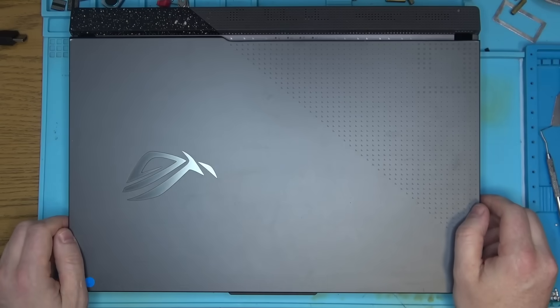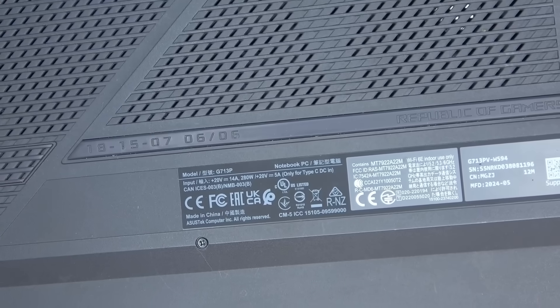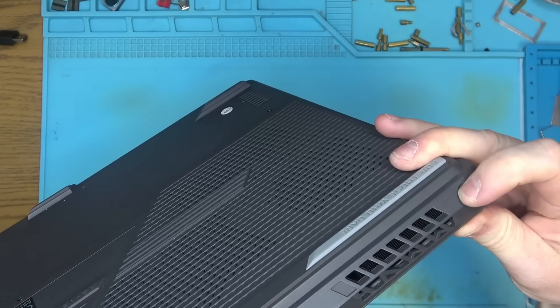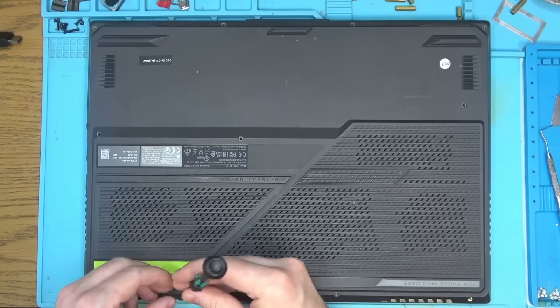Hello Internet! Today we have this fancy Asus laptop model F713P that came with a performance hole and a pimple on its opposite side, indicating the use of a wrong length screw. Let's take it apart and see what else is down there.